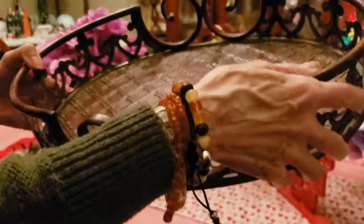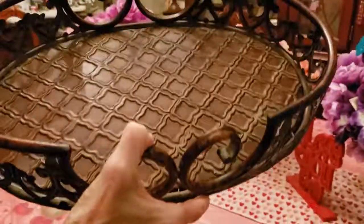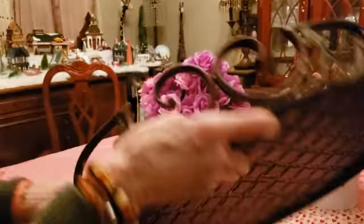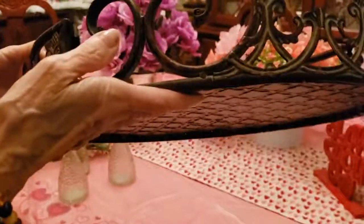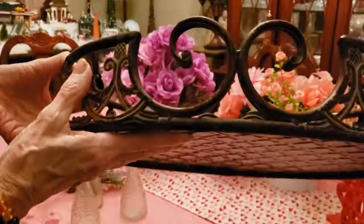You're not going to believe where I got this from, but I got this from Charm and Charlie's years ago. A lot of times when they changed over all of their little trays, they would sell them, and I happened to come in at the right time. A friend of mine who worked there said, 'You've got to see these — they're only $1.99!' So I bought it. $1.99 — isn't that pretty?